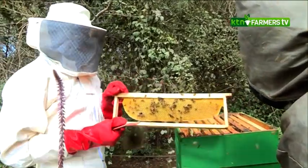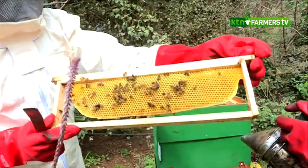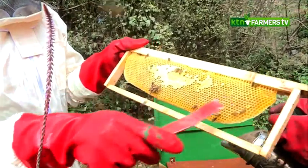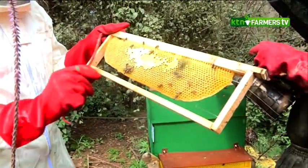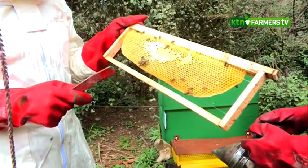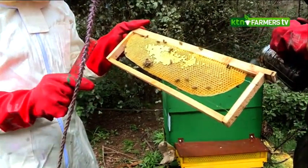Bringing the frame closer to the camera, you can see it has a little bit of honey. The honey at the moment is not ready for harvesting because it's still open. We usually harvest honey that is capped. This part of the honey looks like it's sealed — that's capped — but this other part is open. At some point the bees will seal the whole entire comb, and once they do, it means the honey has a moisture content that when extracted and stored will never ferment. But if you harvest open honey, it has extra moisture and will ferment. We are talking about 20% and below moisture content as what we call ready-for-harvesting honey.